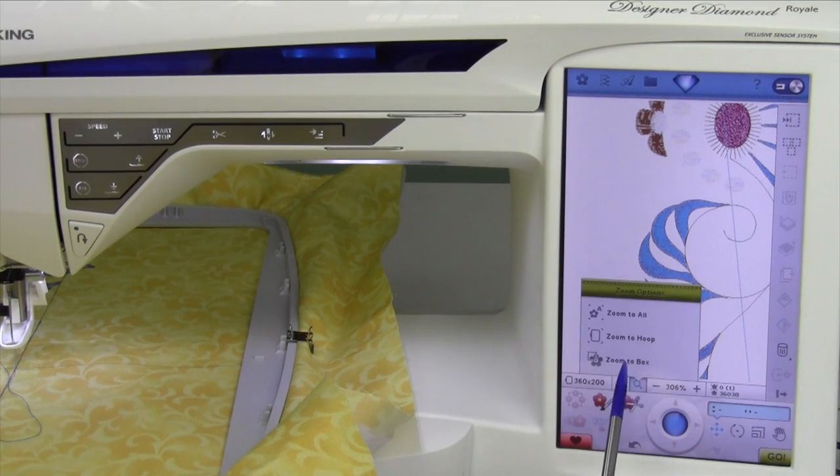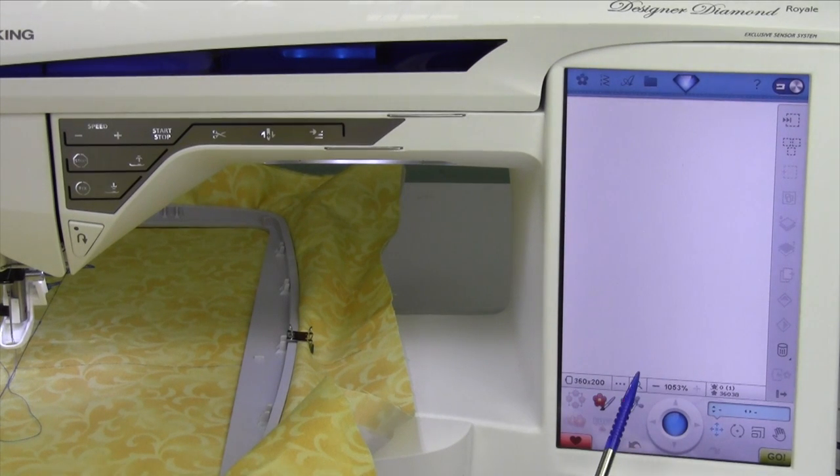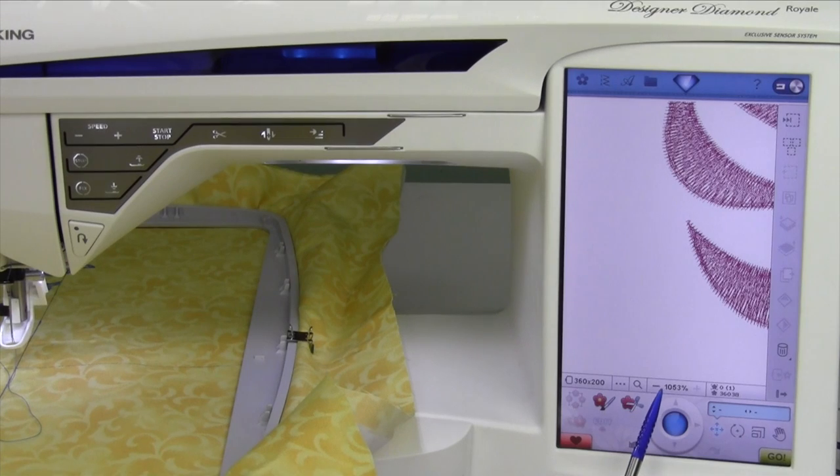What you can do is zoom in even further — go right to that area of the design and you will see it greatly magnified. Right here it says it's over a thousand percent, but you can see exactly where you need to be. We'll use that later in the design positioning.